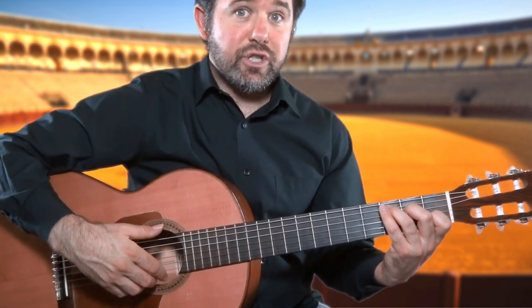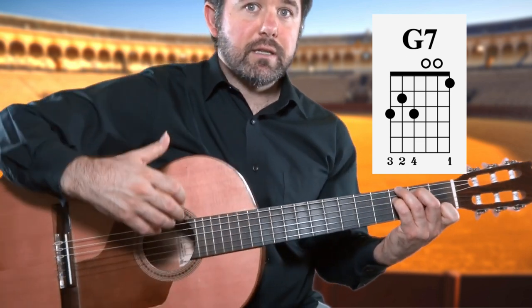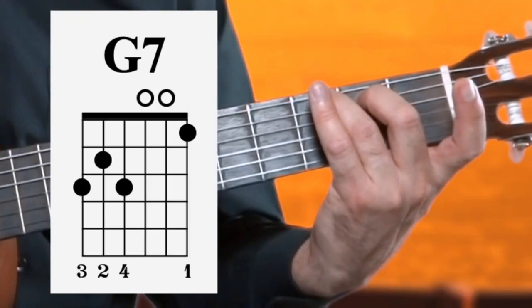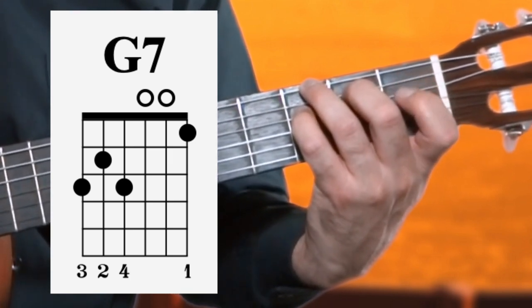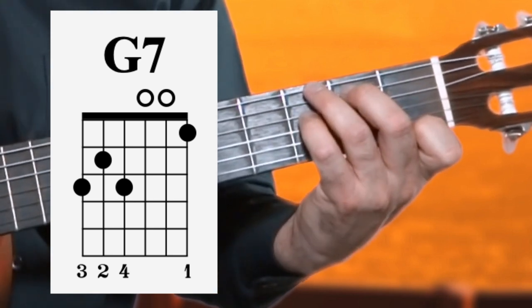The next chord is G7, Sol 7. We get this by placing the third finger on the sixth string along the third fret, finger two on the fifth string along the second fret, finger four along the fourth string along the third fret, and finger one on the first string along the first fret. G7, Sol 7.